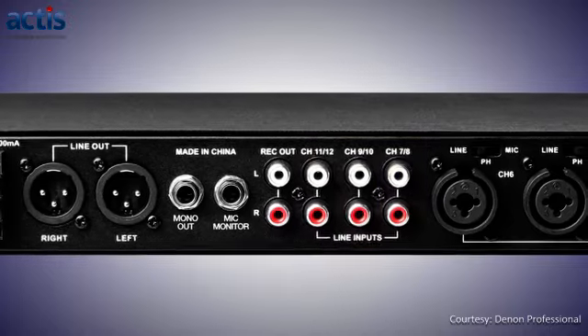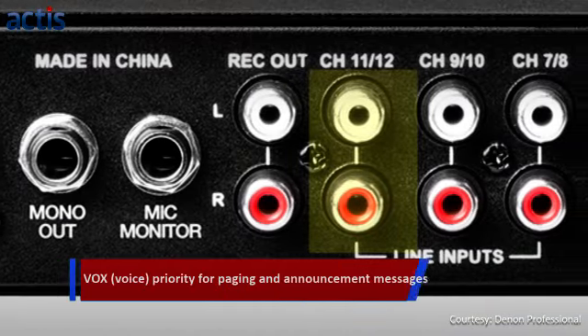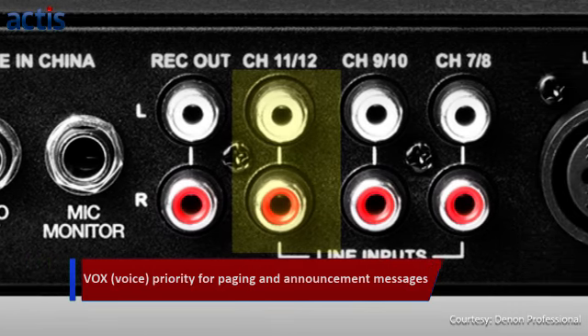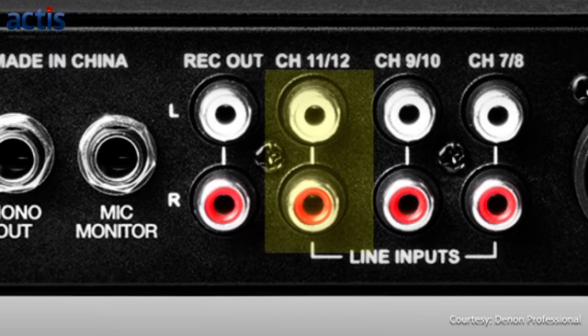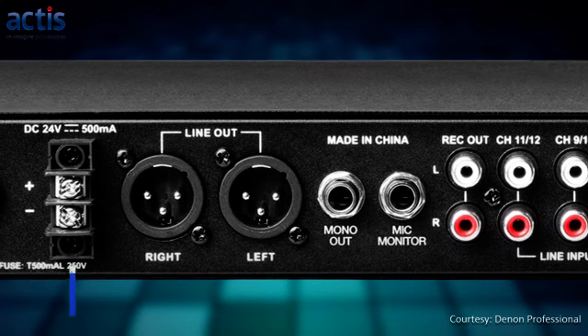These are followed by 3 stereo RCA inputs. The first mono input has a VOX or voice priority feature that reduces the volume of other inputs when you speak. This is an ideal feature for quick and easy paging and announcement messages.